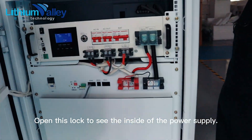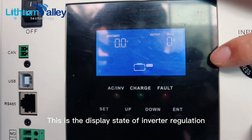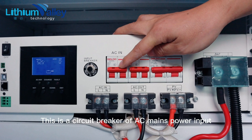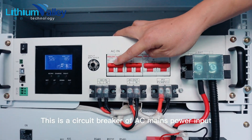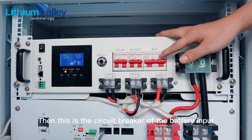Open this slot to see the inside of the power supply. This is the display state of the inverter regulation. This is the circuit breaker of the AC mains power input, and this is the output circuit breaker.